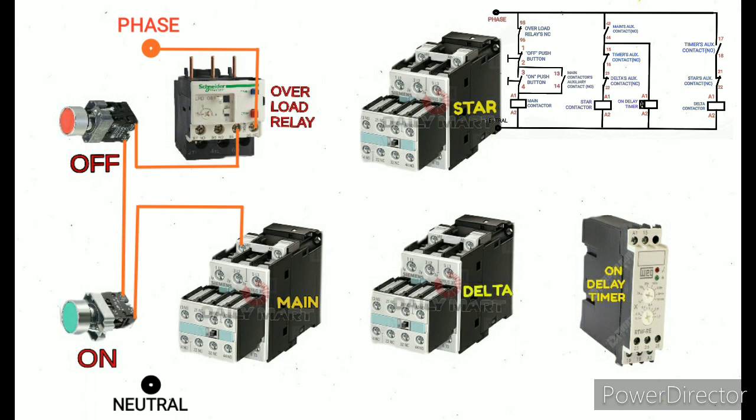If I press the on push button, the contactor will not be able to hold on continuously on its own. To avoid this, we need to give a hold-on circuit — a hold-on logic. The main contactor auxiliary contact NO will be connected in parallel with the on push button. The auxiliary contact terminal number 13 NO is directly given to the on push button first terminal.